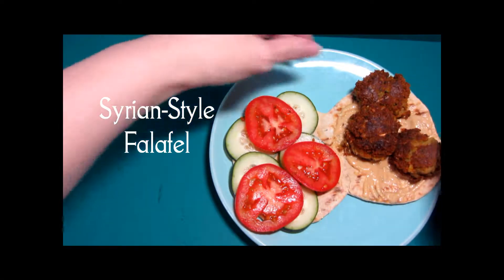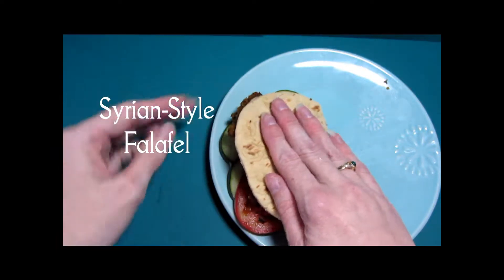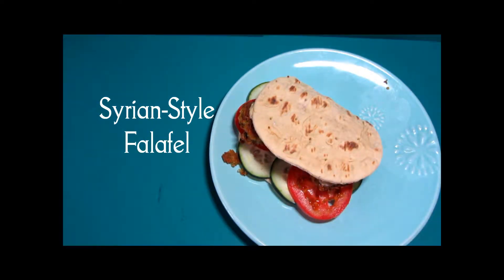Hi and welcome to our small table. Today we're making a Syrian style falafel which we've put into a flatbread and are having as a sandwich. Here's our finished dish. Let's see how we got here.